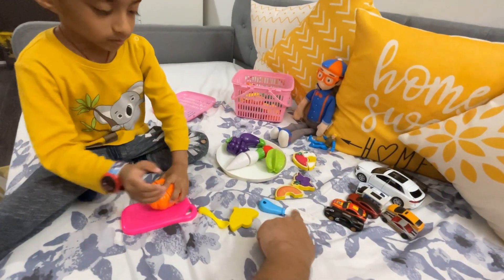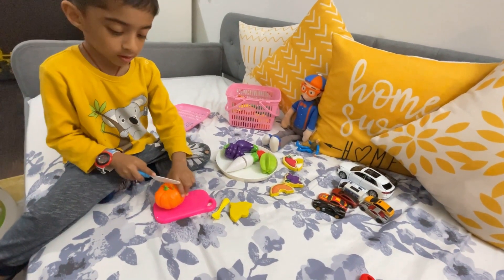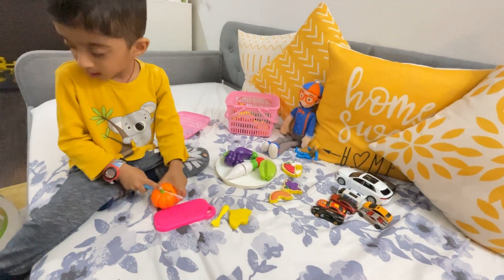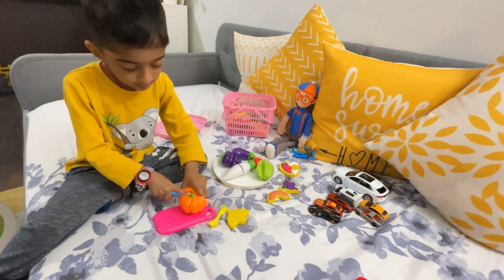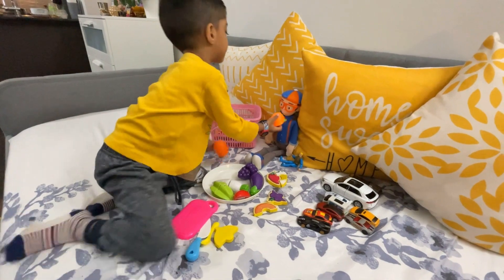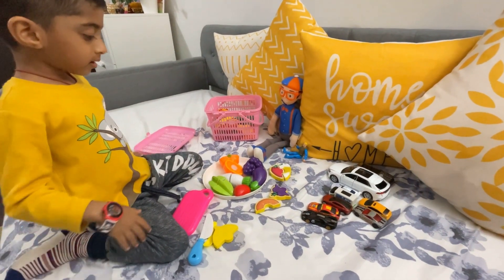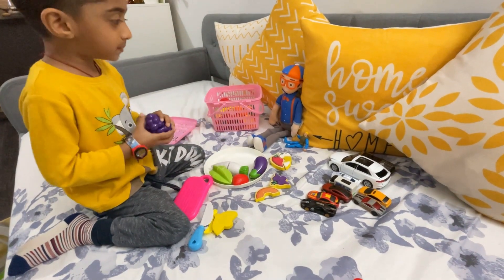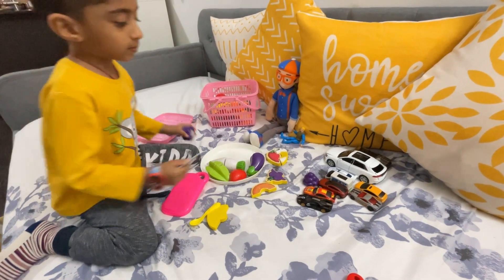Here's a knife. Very good! Very good! Okay, you need to keep it in the basket. Let's take the next one. Very good!